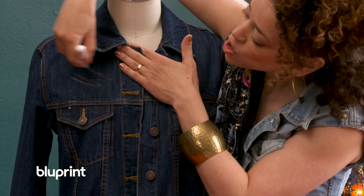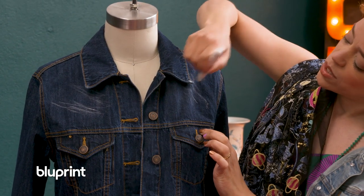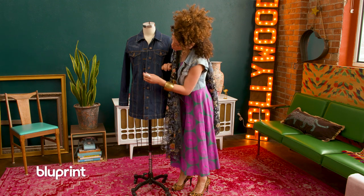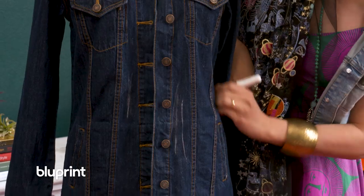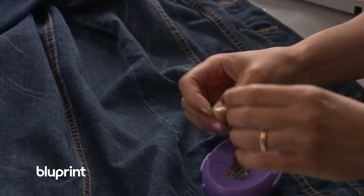I'm just gonna chalk mark whatever panel I want to cut away. I'm gonna leave this one, I think, and lose the two on either side, and go crazy on the back.